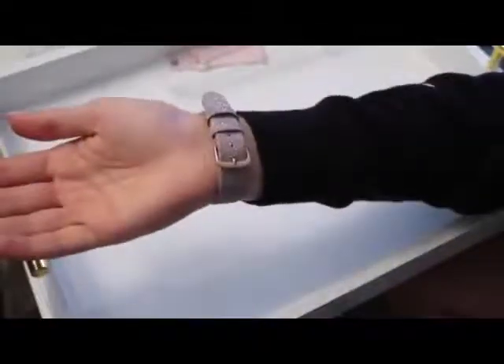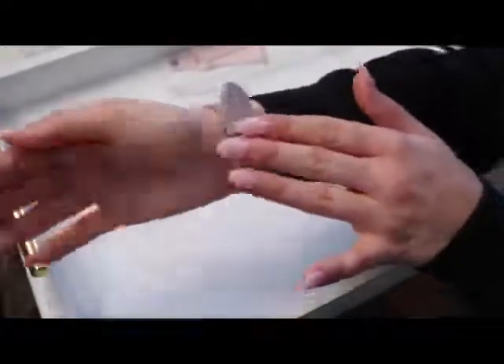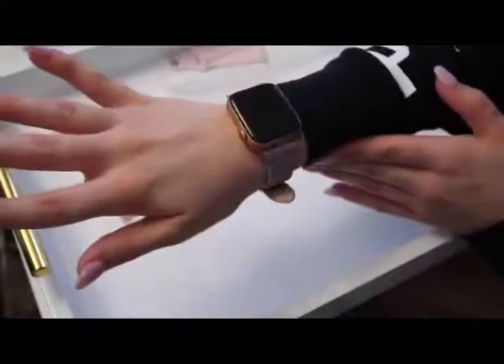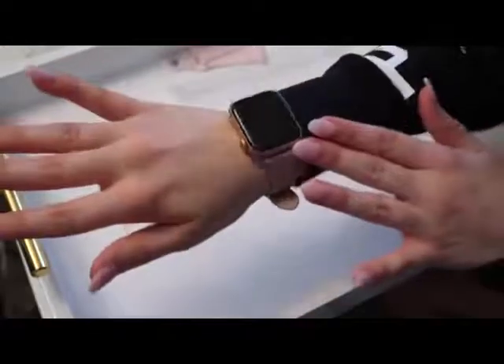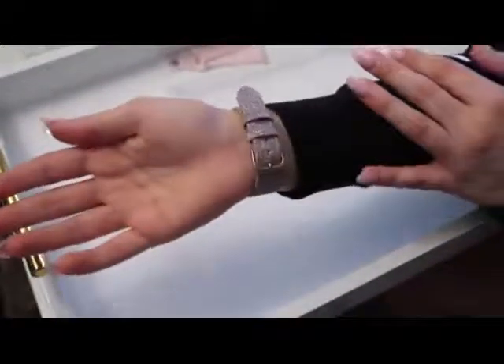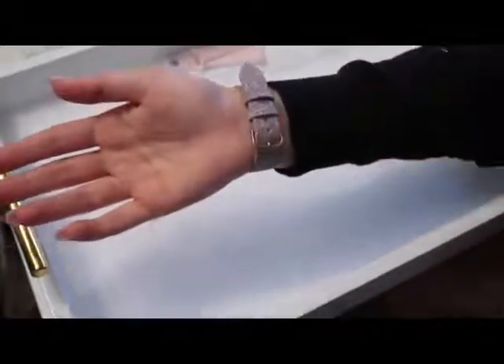This is what the watch looks like on — it fits absolutely perfect. I have a six and a half inch wrist, and I love that this fits me perfectly. I love the detailing, it matches my rose gold watch. It's absolutely stunning, and for the price point it's absolutely perfect.